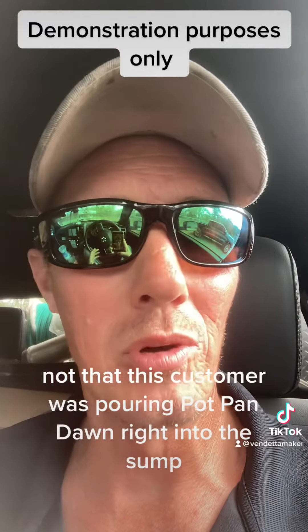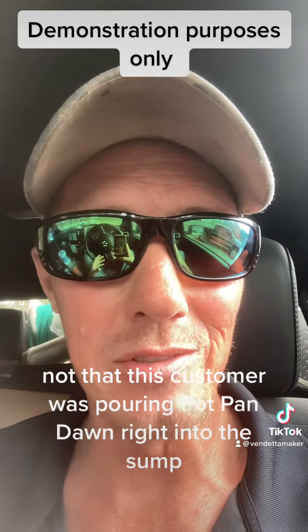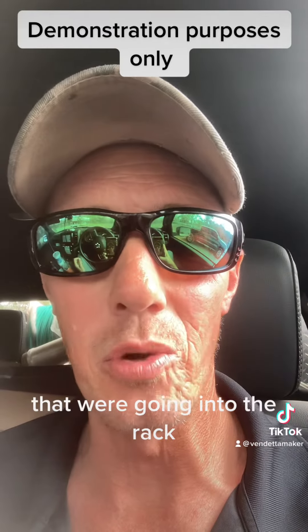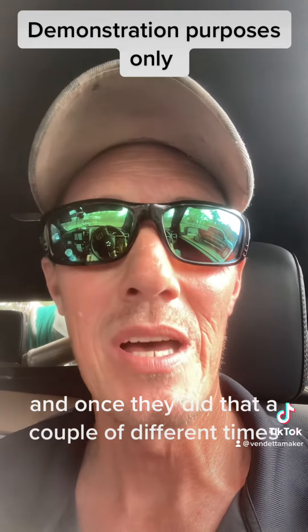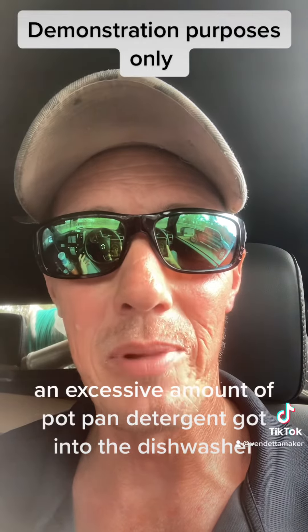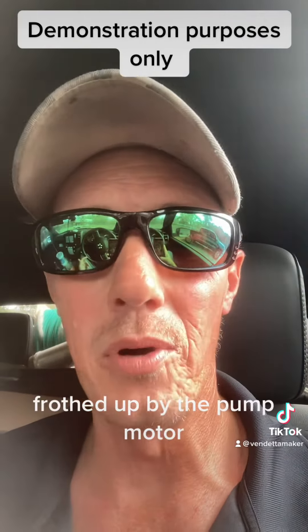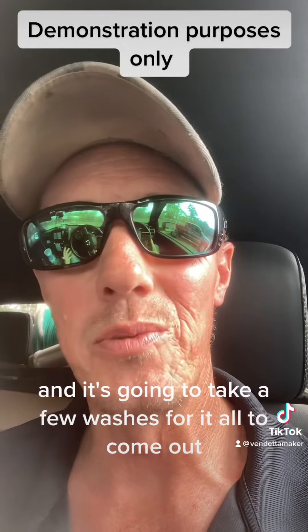This customer wasn't pouring pot and pan Dawn right into the sump, but what they were doing is not properly rinsing off the dishes going into the rack. After doing that a couple of times, an excessive amount of pot and pan detergent got into the dishwasher, got frothed up by the pump motor, and it's going to take a few washes for it all to come out.